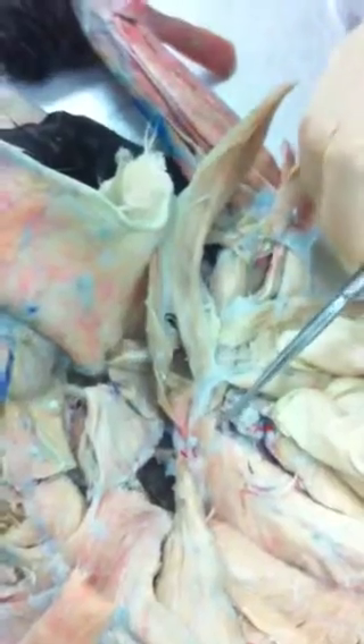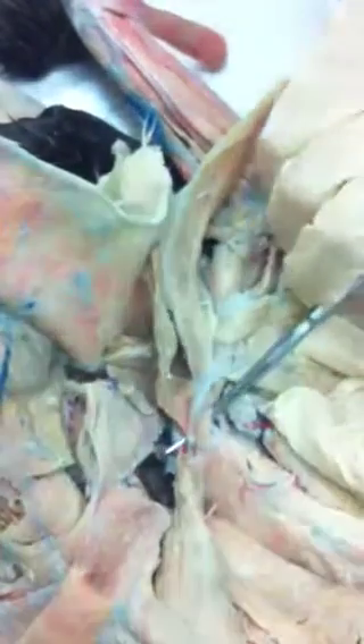And our coracobrachialis is really small. Right here is the biceps brachii where it originates, and right next to it is the coracobrachialis.